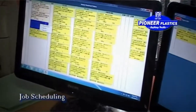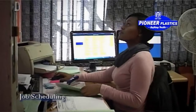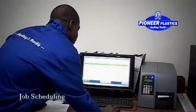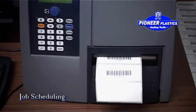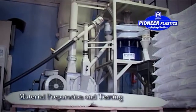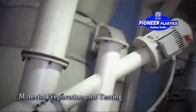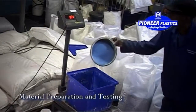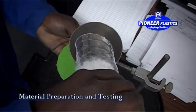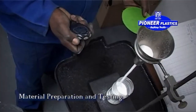Making use of the latest in scheduling technology, we ensure prompt quality service and traceability throughout the process. Pioneer Plastics believes in using only the best quality raw material, with a wide range of colors available. We also conduct material quality tests to ensure only the best quality material is used for our products.